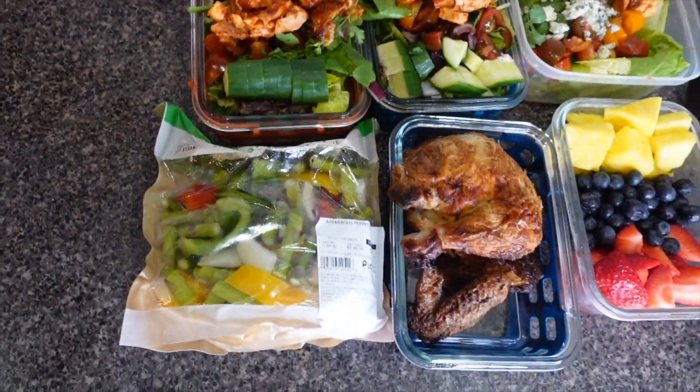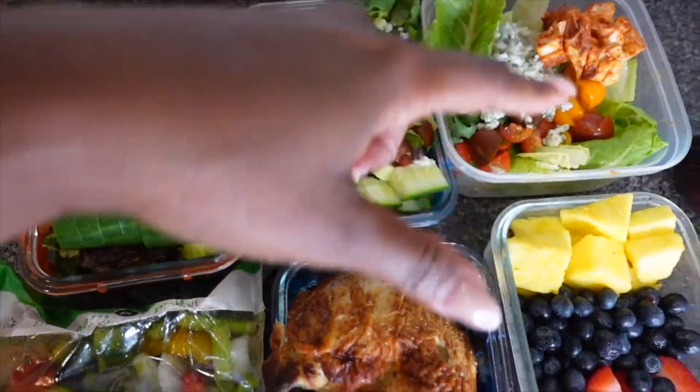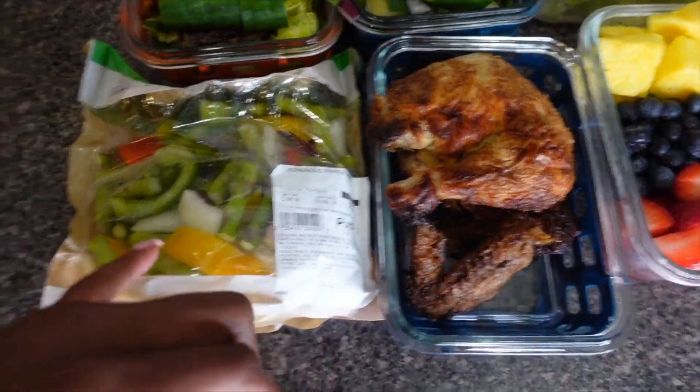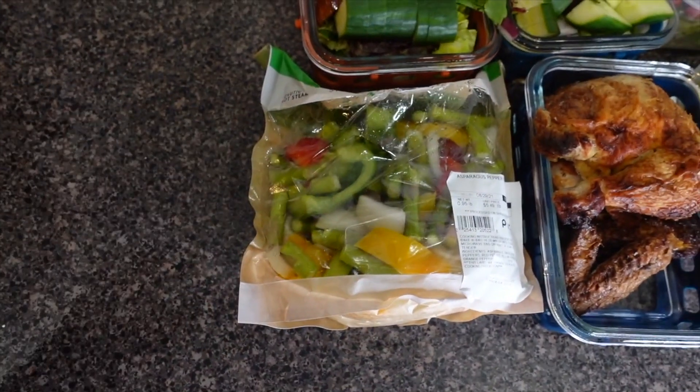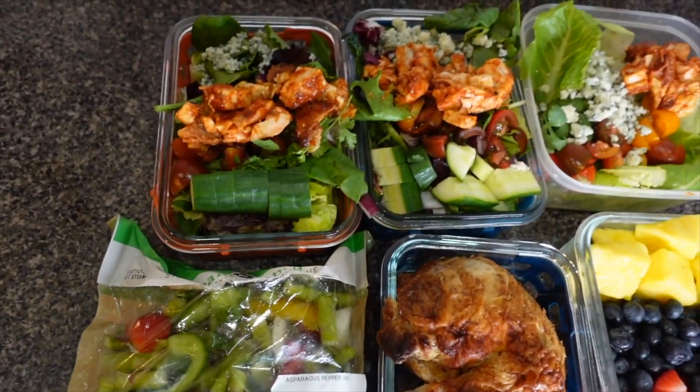And just like that, my meal prep is done. We have our buffalo chicken salad right here, and we have some fruit — so good. We have our rotisserie chicken that I cut up with some vegetables from Publix. You can just steam these, or put them in your Hot Logic, or prep them before you leave. Meal prep.